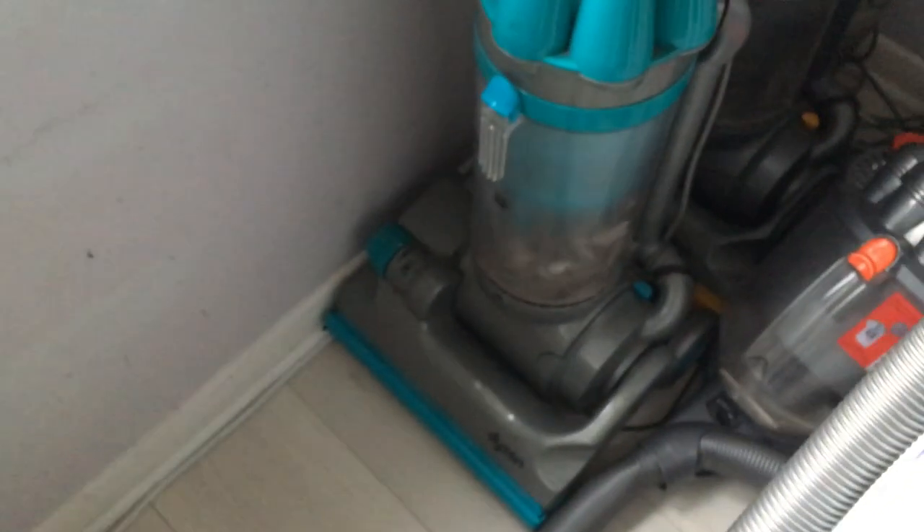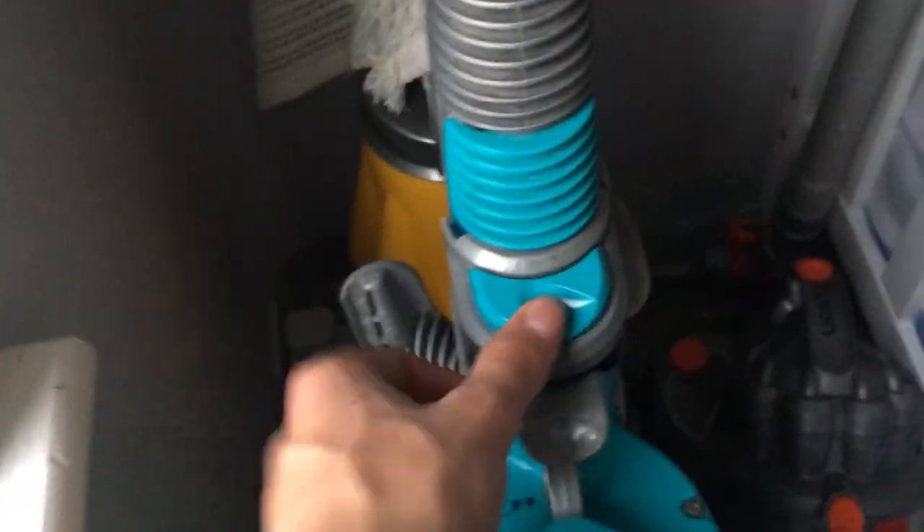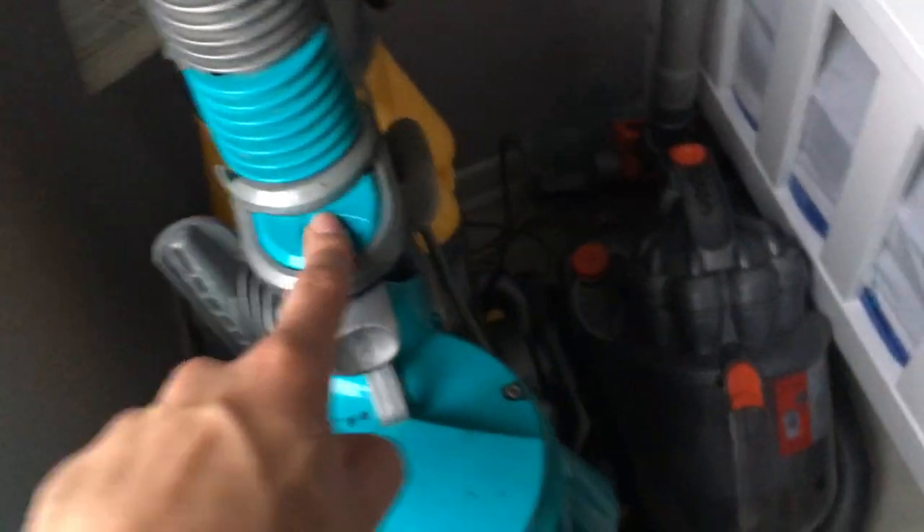The motor was covered in carbon but the carbon brushes looked well amazing really. I think I can get a couple more years out of this thing. I'm going to use it as my main vacuum for a couple of months maybe, since I never use that anymore and it's kind of falling apart — the handle's missing, the switch sometimes takes a couple of goes to get it running.